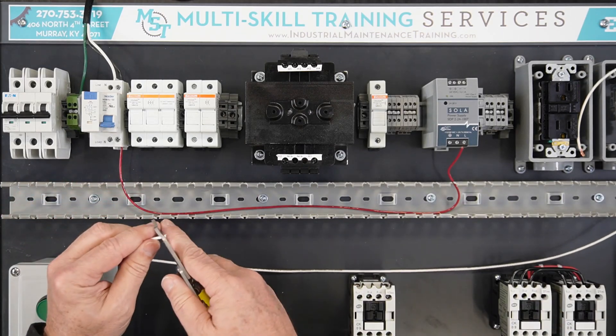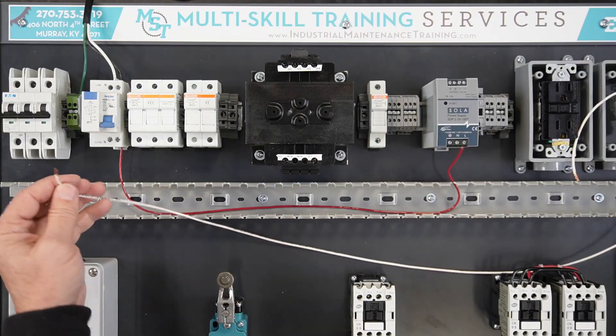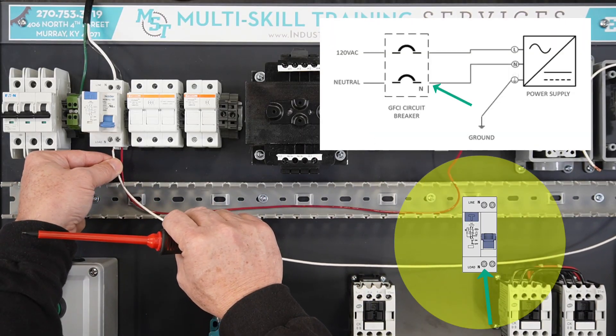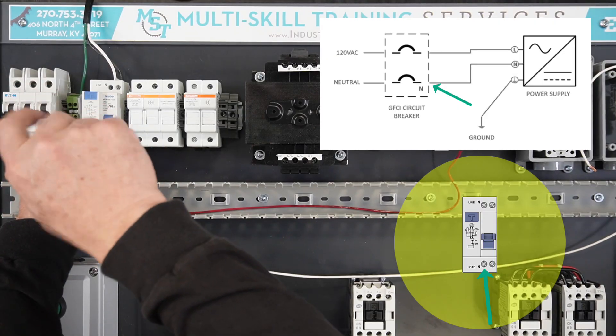Strip back one end of the white neutral wire approximately one-quarter inch, being careful not to cut or break any of the wire strands. Terminate one end of the white neutral wire at the neutral terminal on the load side of the GFCI breaker.